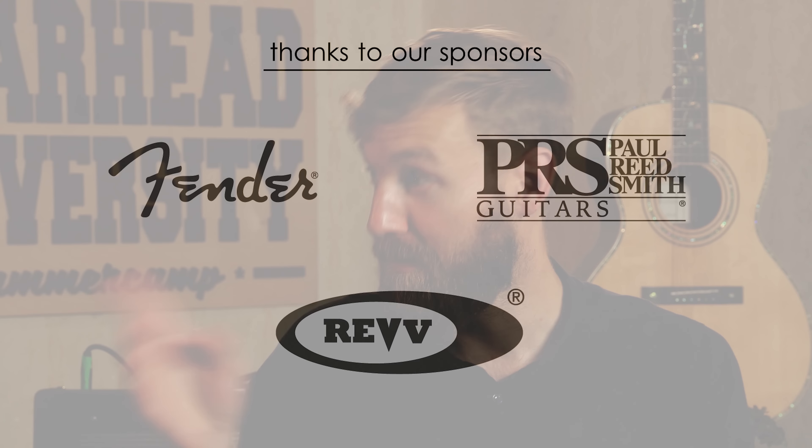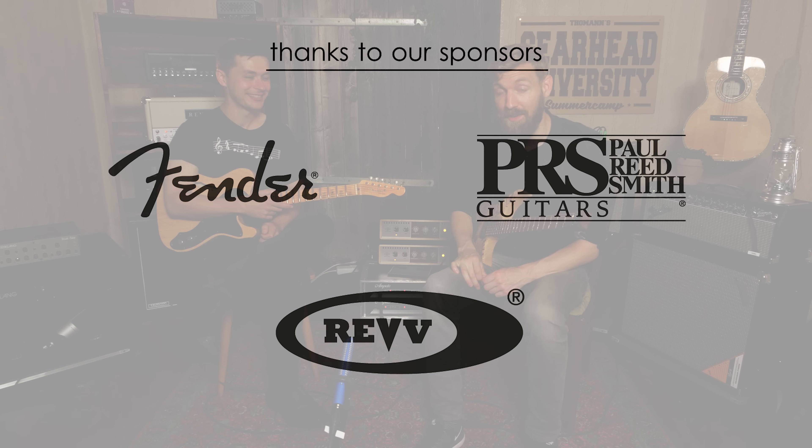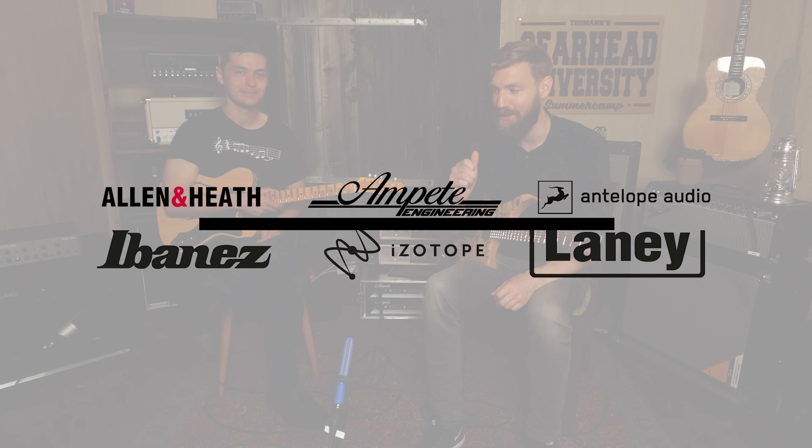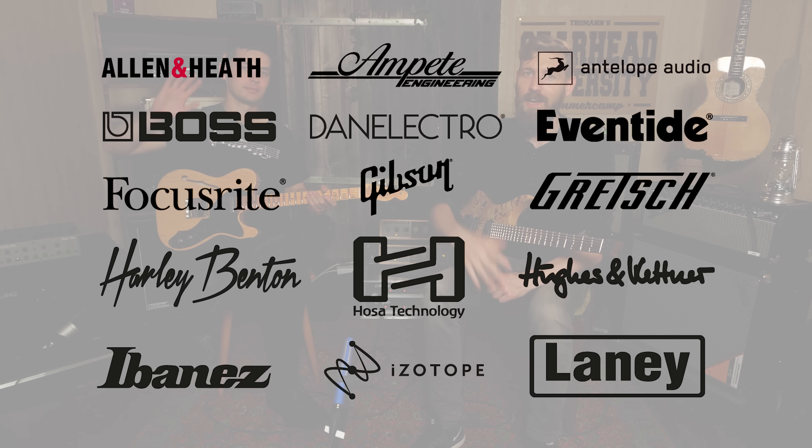Thank you so much for being on the show. I love your videos. Thank you, man — I love yours. Well, thank you for watching, guys. And thanks to Thomann for having us. Have a great day. Links to Adam are in the description — I'm sure you all know who he is, but check it out. Bye.